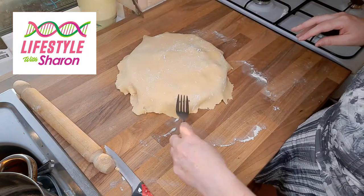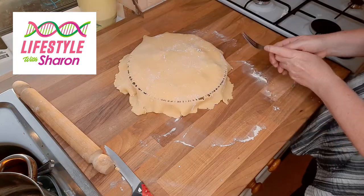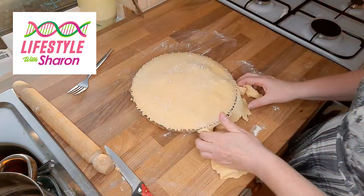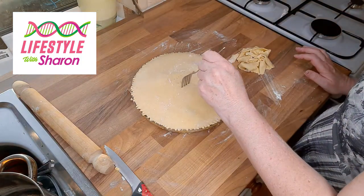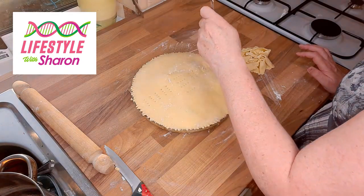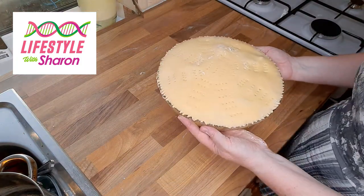Press down on the edge with a fork, working down the sides, and then pull the excess pastry away. Make a couple of holes to let the steam out, and then it's ready to put in the oven.